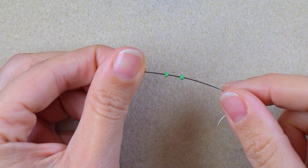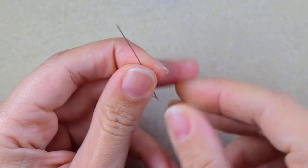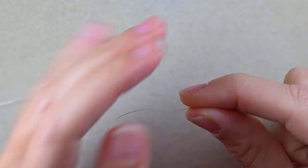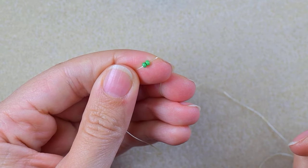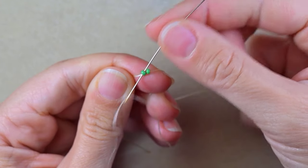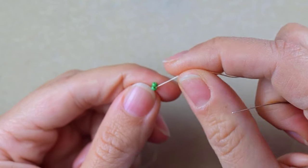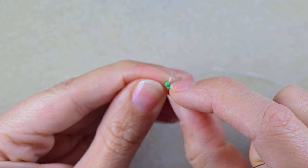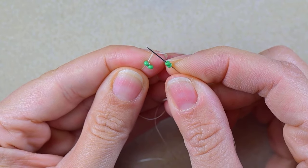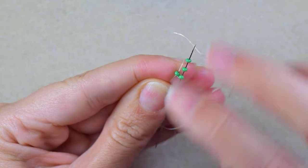I'm starting my work by picking up two beautiful green beads and sliding them down. I'll leave a small tail — about 10 inches or 25 centimeters — to finish my work with later. I go through one bead and then through the second one and pull. Now I have those beads next to each other with the holes in this direction. I take another two green beads and go through the next one.